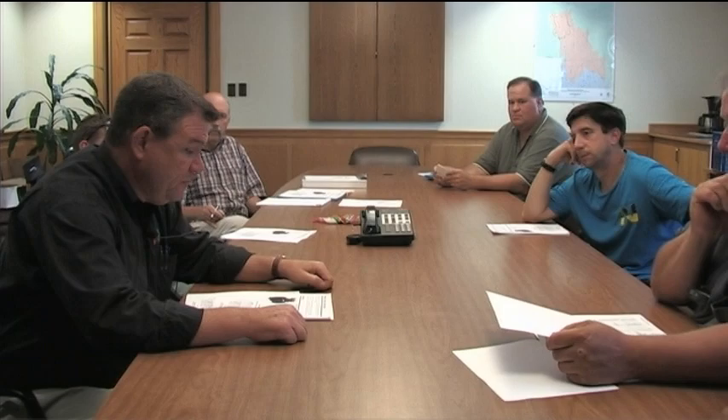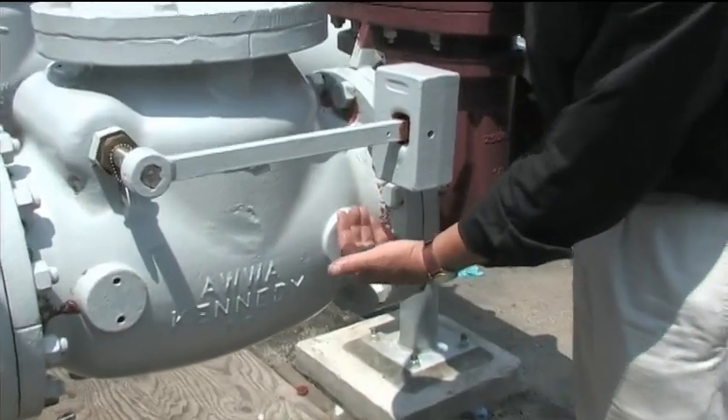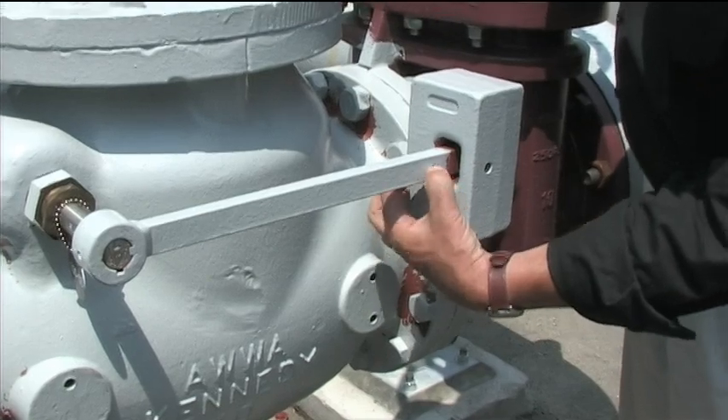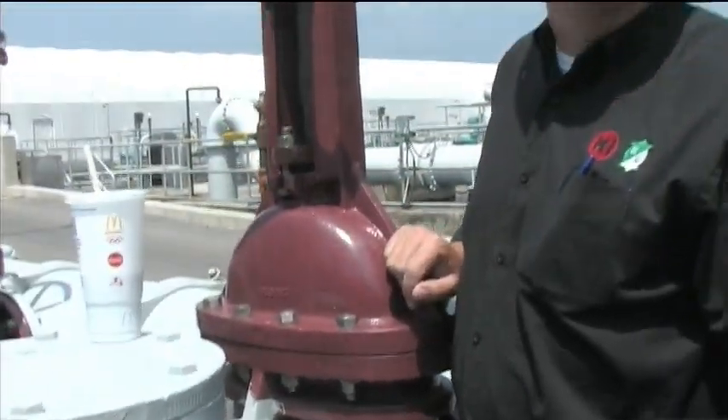The other way to make the valve close more completely and quickly is to put a spring on it, which I believe is the lion's share of what you have. That lever is connected to a spring, which is held onto a bracket on the valve, so when there's nothing going through it, its natural position is in the closed position. We will sell you a bracket that you can attach to the body, attach the spring to one of the holes in the arm, create the tension, set it, and forget it.